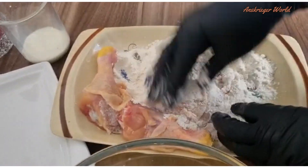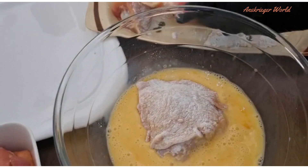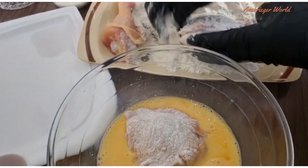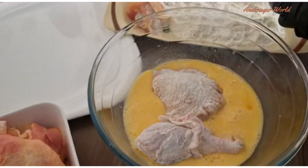Now you're going to dip your seasoned chicken into the all-purpose flour like this. Make sure it's all well coated — no part left to the side. Then dip it again into your egg mixture and generously coat every part of your chicken.